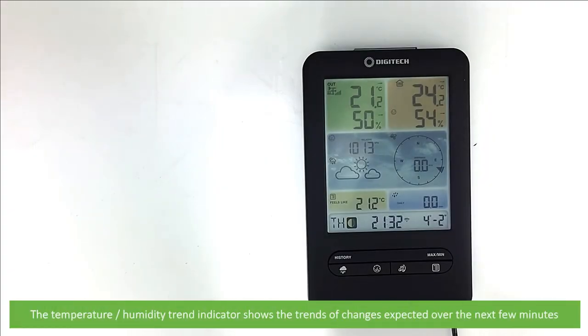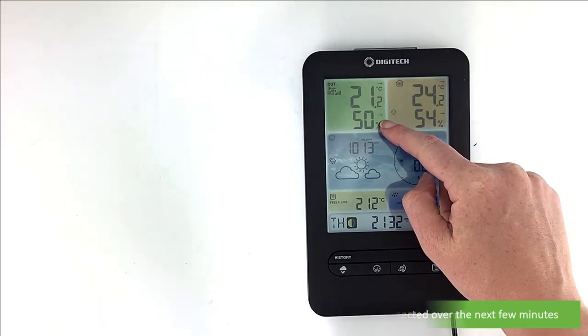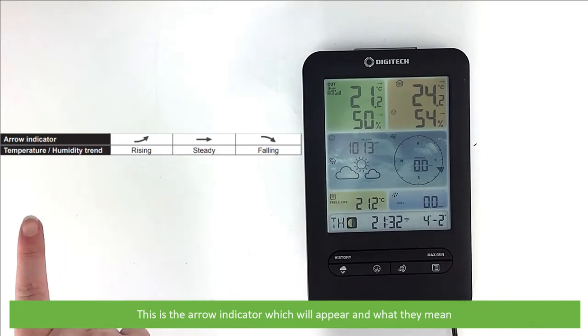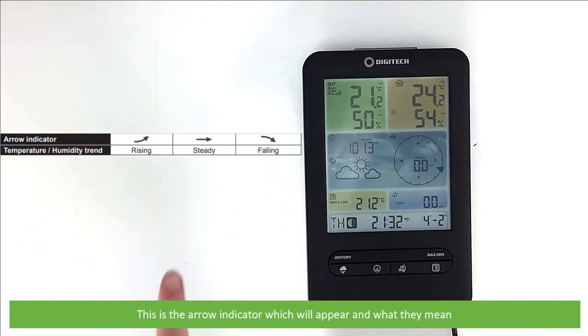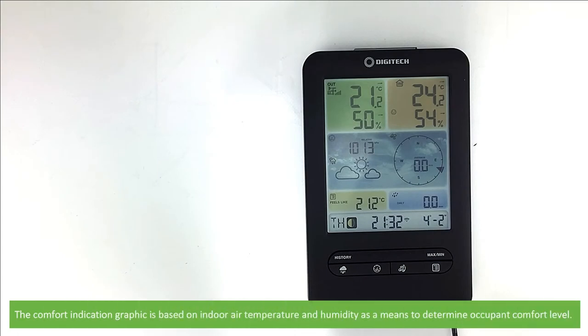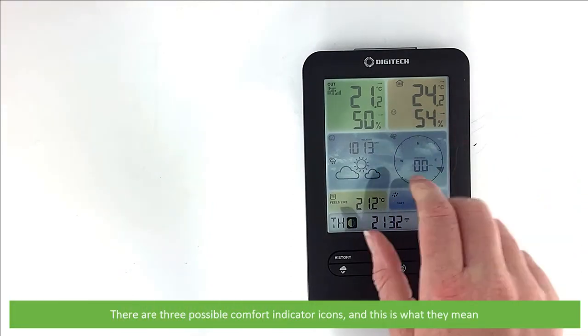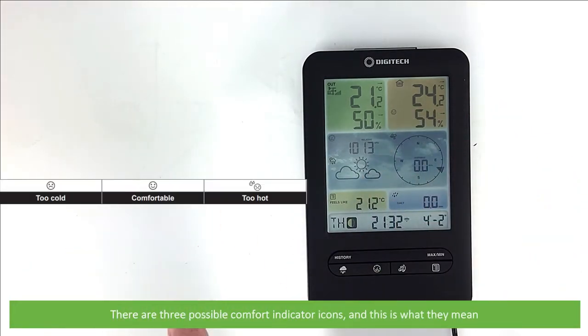The temperature humidity trend indicator shows the trends of changes expected over the next few minutes. These are the arrow indicators which will appear on the screen and what they mean. The comfort indication graphic is based on indoor air temperature and humidity as a means to determine occupant comfort level. There are three possible comfort indicator icons and this is what they mean.